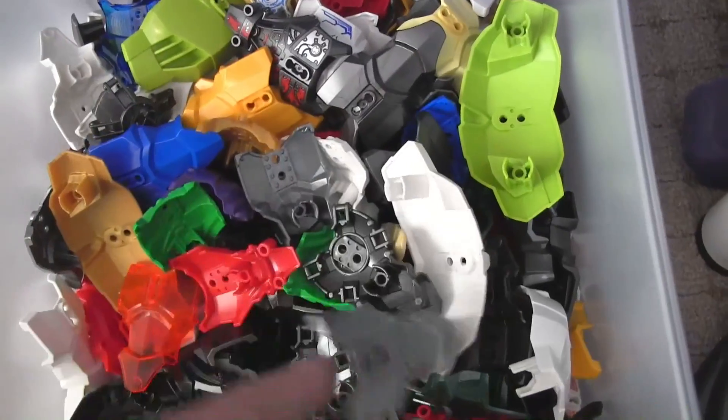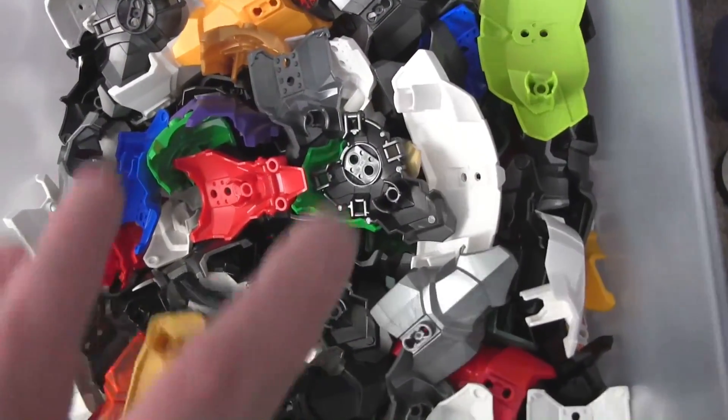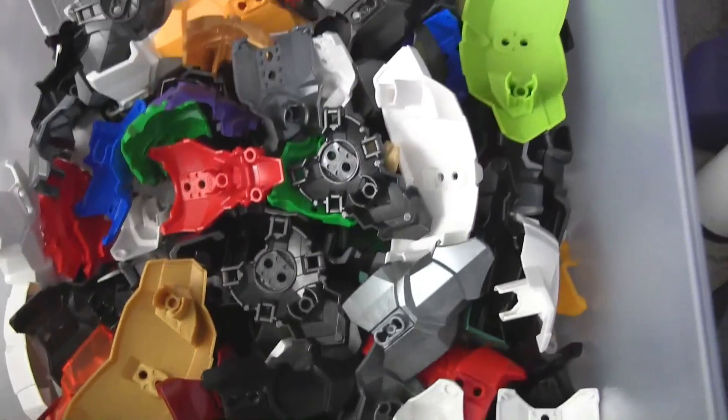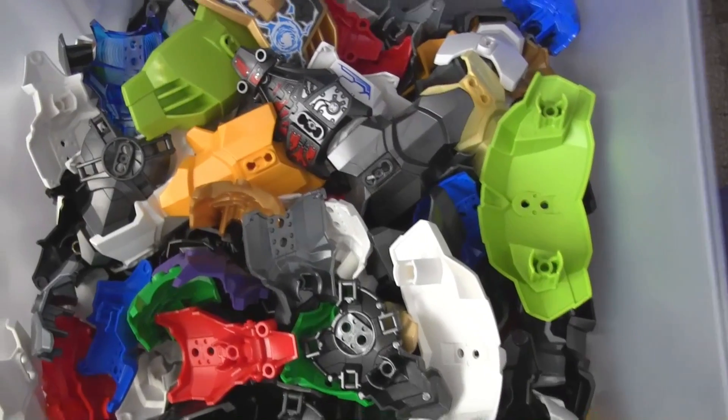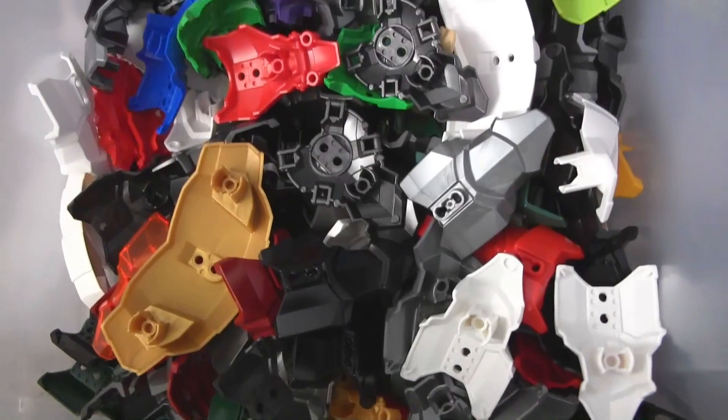Just a mix of stuff including printed ones. I did choose to put printed stuff of this size in here — that organization works better rather than putting all printed pieces together. Size took priority with the organization here.